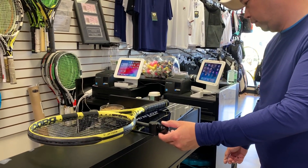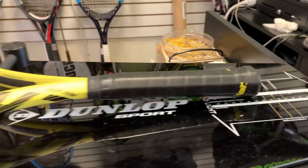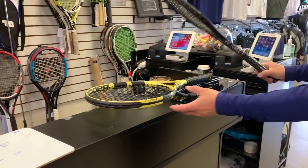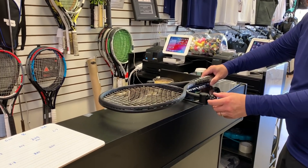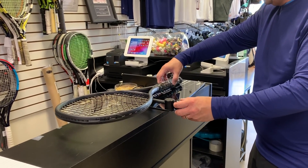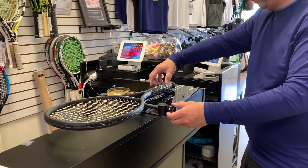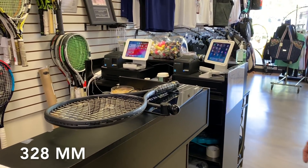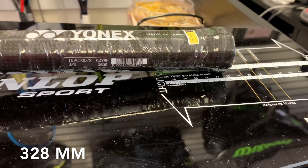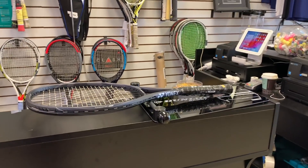Banana Yellow comes in at 329 on the balance board. VCore 100 comes in at 328. That's really close, isn't it?